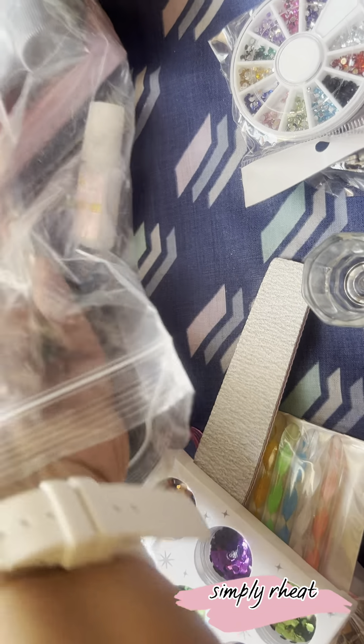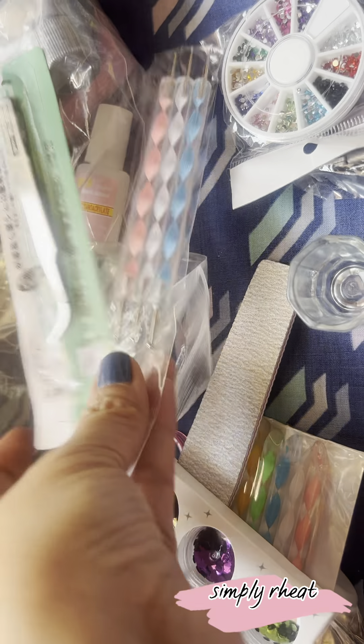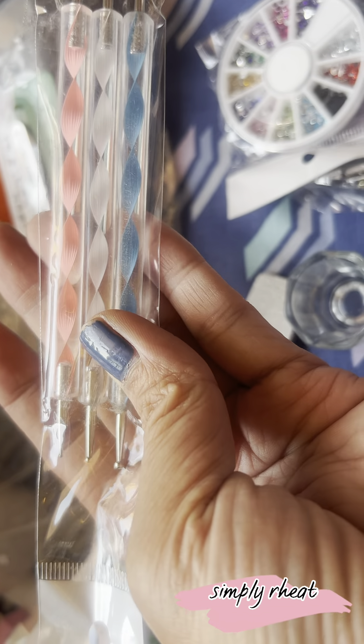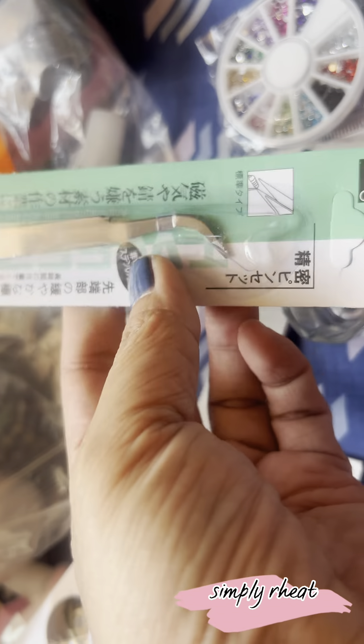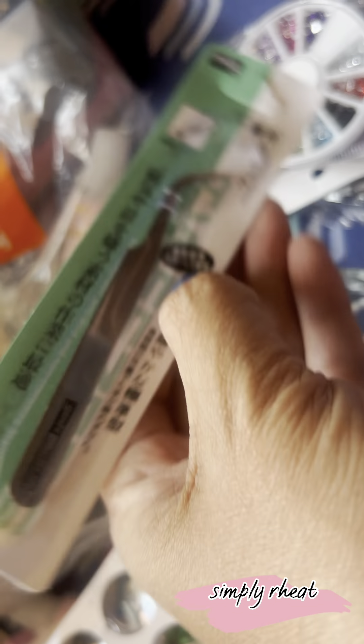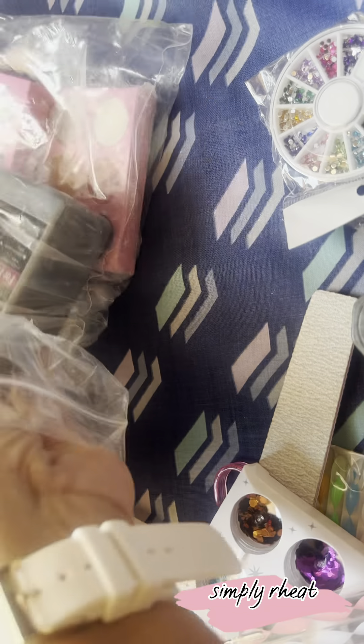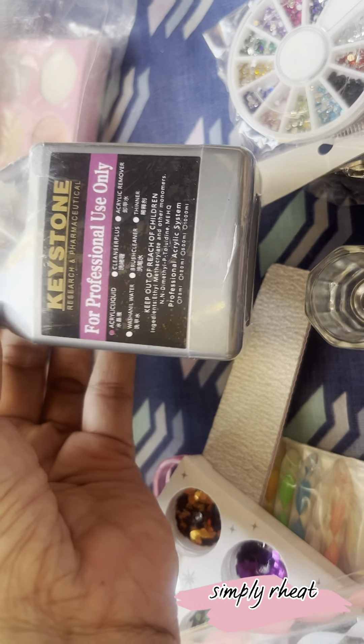Mamaya na ako mag-try guys because I'm so sleepy. So, another step for this one — ang design also. May number number siya guys, malaki, maliit — design. Tapos ito yung tweezer niya. Ayan, yung tweezer. Tapos this is another one — ano parang blue niya ba? Ito yung galon ng mga ano.